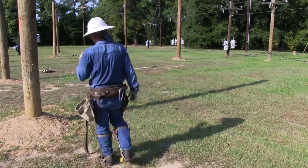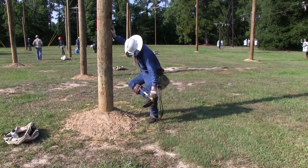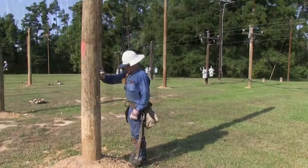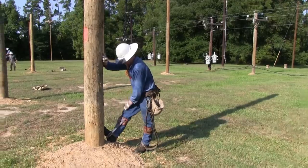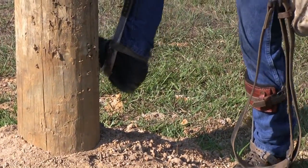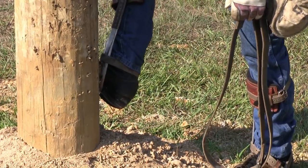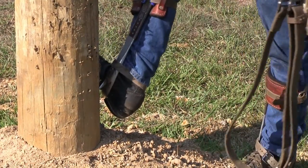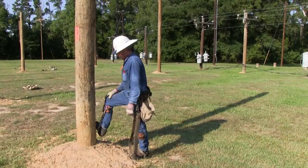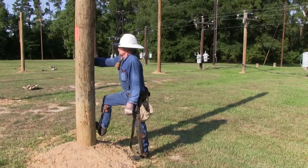For basic climbing technique, we get over the pole and remove our gaff guards. When climbing, you want to have your gaff point down, bring your foot up, and drop the gaff down into the pole. The gaff angles into the pole — as you can see, the gaff in, knee out.